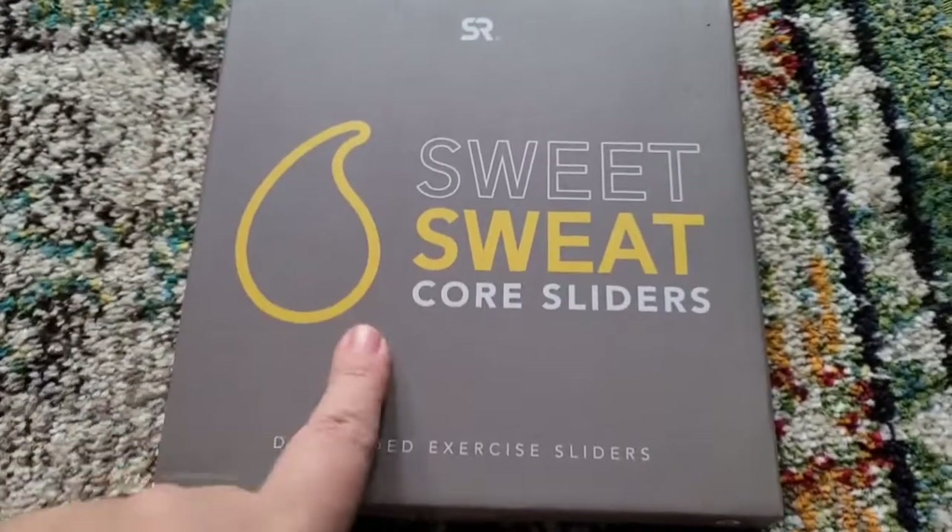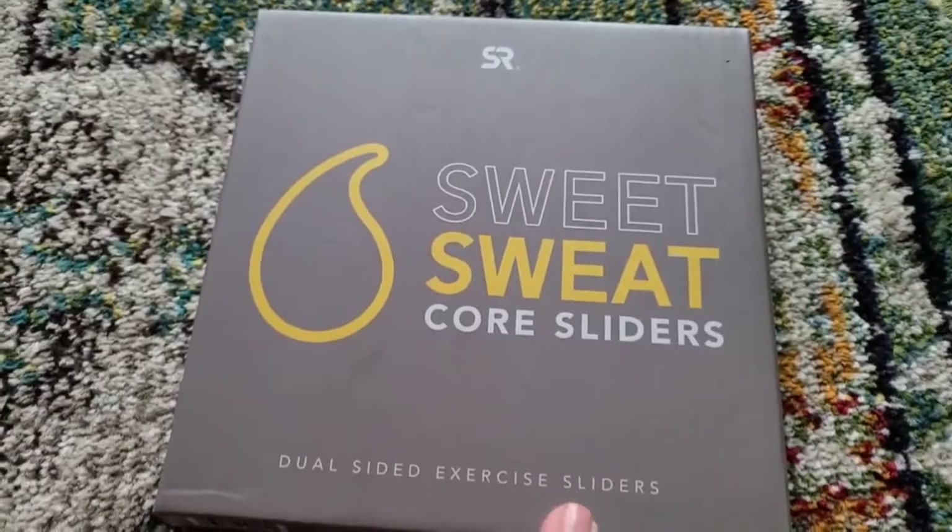Hey, cute toys — this is KetosisMom, for Amazon shoppers. Today I want to do a quick review of these Sweet Sweat core gliders that just arrived from Amazon. These are the core sliders, and they are a dual-sided exercise slider.